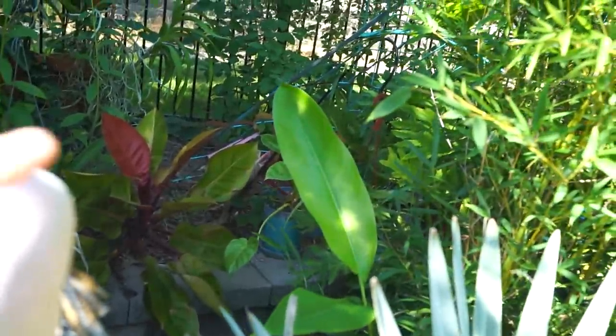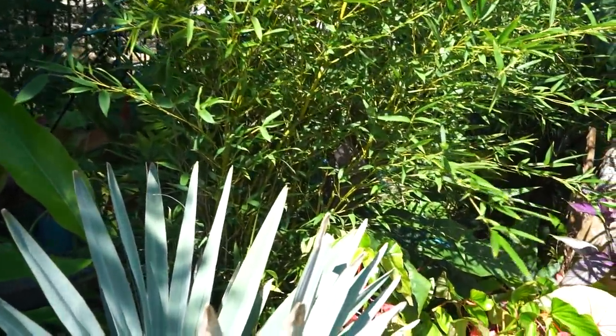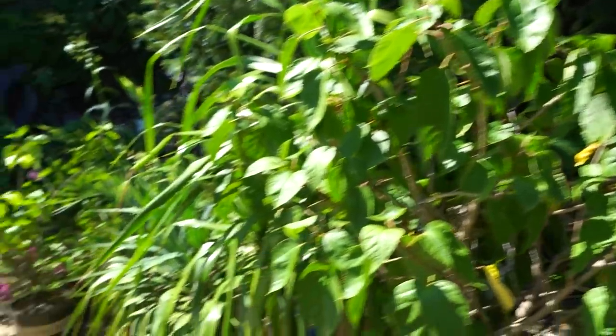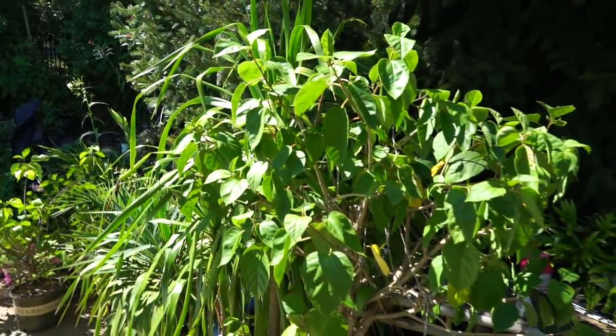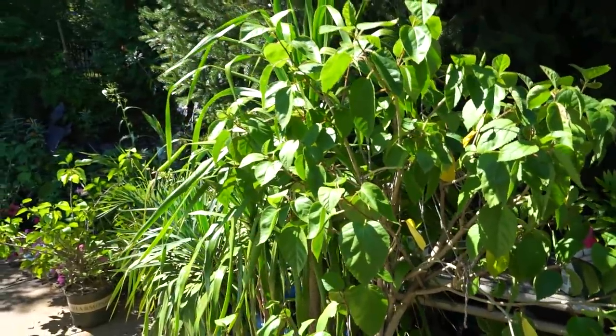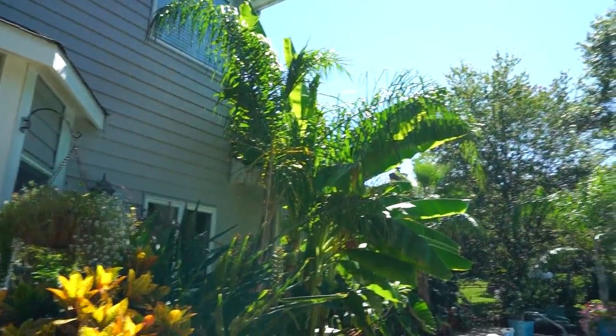I have the gloriosum philodendron back there that needs a repot as well. Several hibiscus which are looking very thirsty despite having just been watered — that's a sign it's time to repot them. So I'm going to get moving on that and start gathering up some containers. I might wait and just see if the sun maybe moves out of the way a little bit.